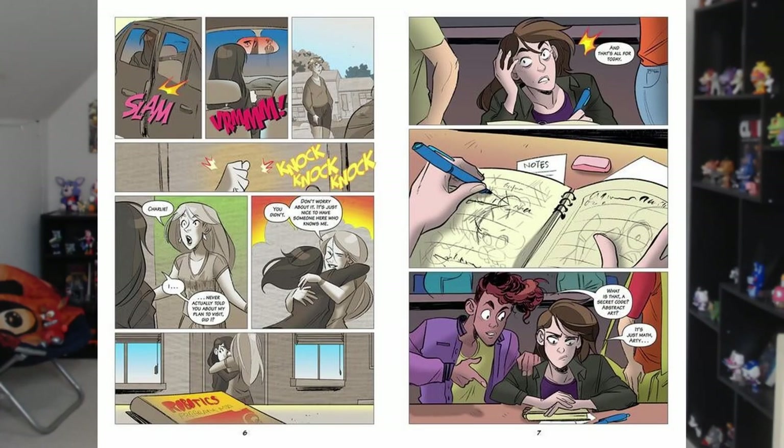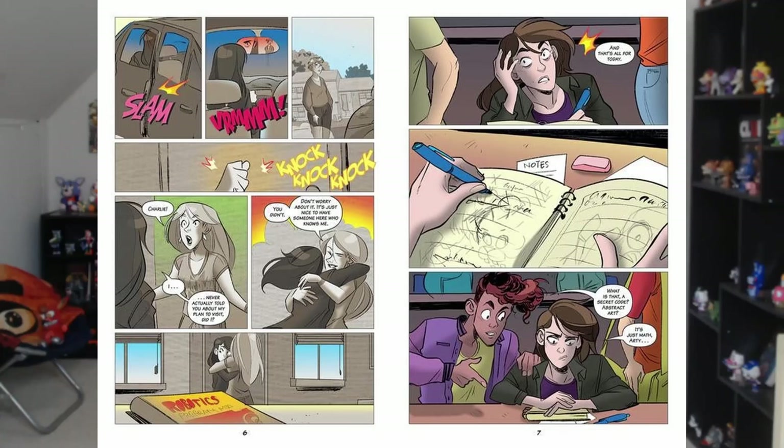Moving on to pages six and seven, we're introduced to a brand new character, and I believe we're seeing Jessica for the first time as well. Charlie and Jess reunite — I believe Charlie goes to Jessica's house. It's interesting how they use onomatopoeias like 'slam,' 'vroom,' 'knock knock knock.' I'm not a huge fan of the grayscale going on here — everything is just uncolored. I'm guessing they're not finished, and I really do hope it's unfinished, because the drawings themselves look fantastic. On page seven we are introduced to Artie.